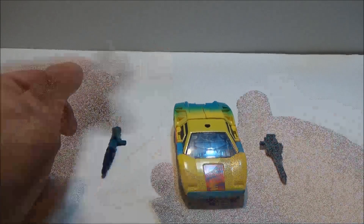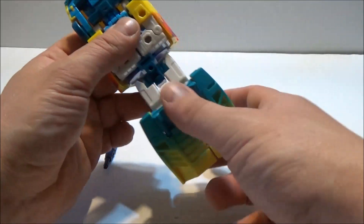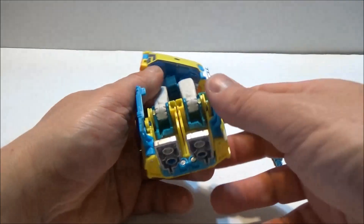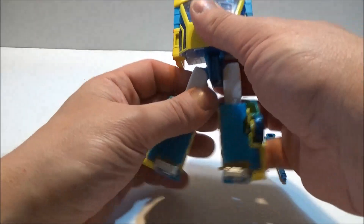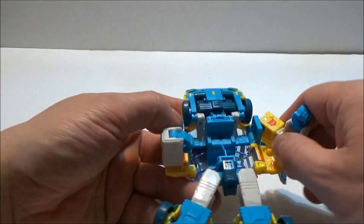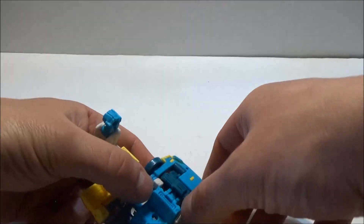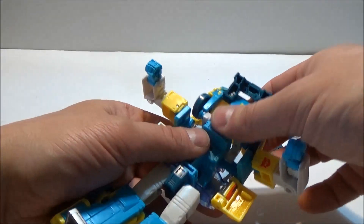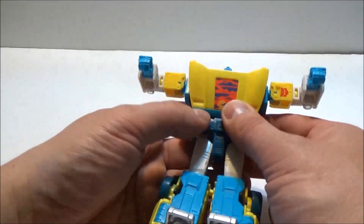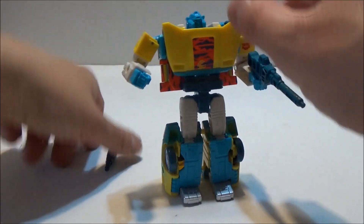For the transformation itself: fold out the panels, fold down, then fold out the feet. Close up and separate, twist around, fold out the doors, hold out the arms and hands, bring up. Hold out what will be the abdomen, bring the entire front of the car down. Fold in these panels, then bring everything down together. Gun launcher attached.